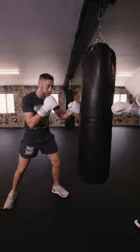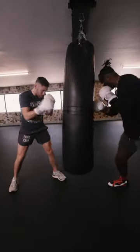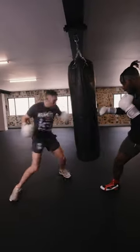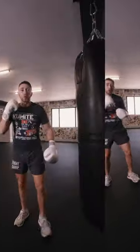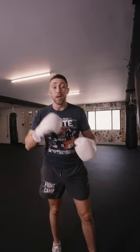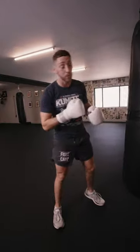I'll go first, he'll match my intensity. Do this drill for four three-minute rounds, one-minute rest in between, and try to go at your absolute max intensity so you have no gas left in the tank at the end. That's going to get you in shape like nothing else.